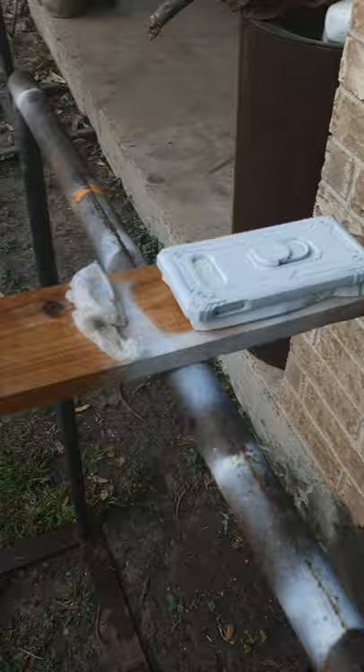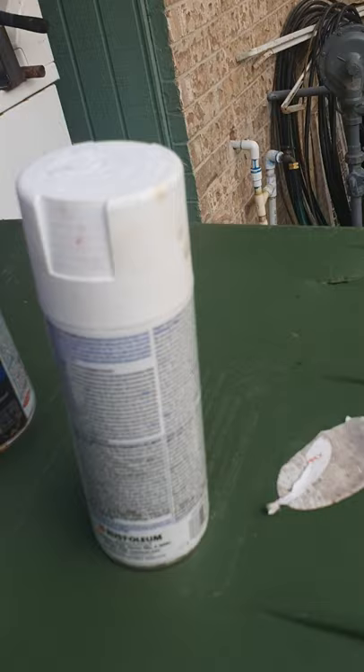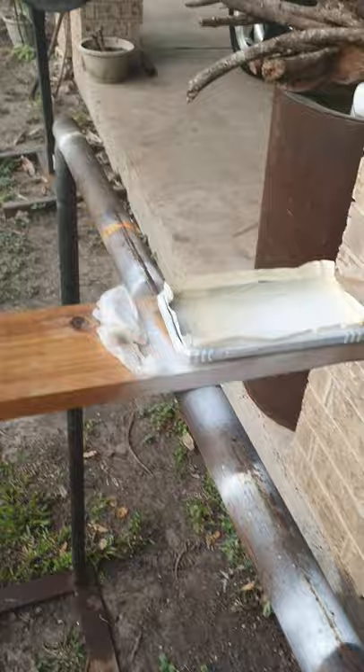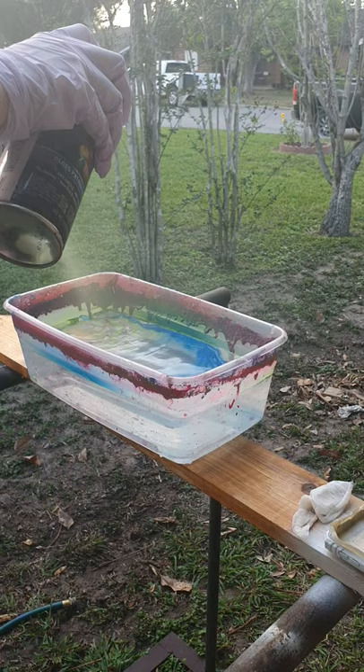Now get your gloves and then pick whatever spray paint that you want. I only have three but I'm going to use these two. Green right now — just to make sure you have all the water, spray paint, and the item you're going to hydro dip, which is my phone case. Now I'm just going to put the spray paint in the water. You're just going to spray from a distance. Make sure you wear a mask.